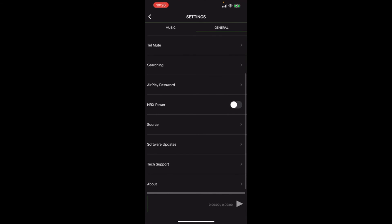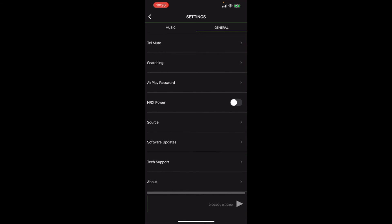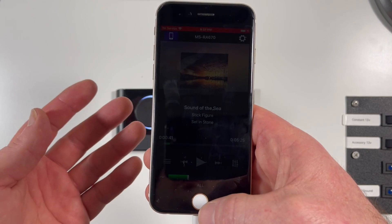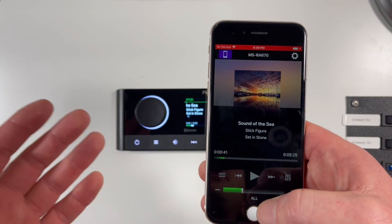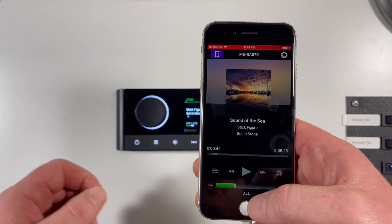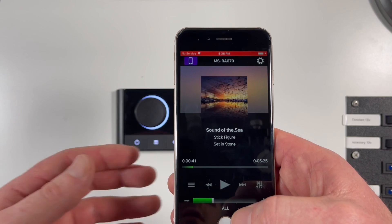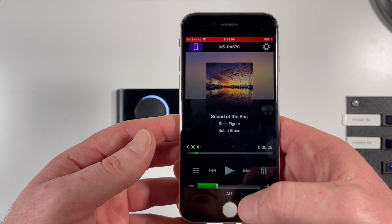Regarding NRX power — if you're using a separate remote, something you throw on the stern of the boat for volume control, you can turn this on to enable that remote to connect to the head unit. That's really the bulk of what I wanted to cover in the app. I hope it covered all the core features you're looking for. Thanks so much for watching. I'm always trying to cover the latest and greatest automotive and marine audio products. If you like this content, please subscribe — it helps out and tells me you're enjoying the content. Also check out our website, caraudioNOW.com, for more reviews and recommended products. Thanks again.